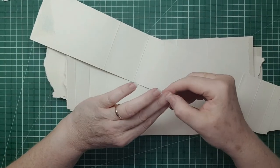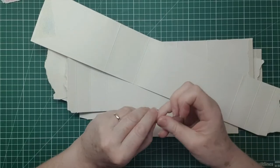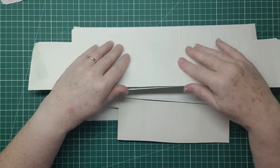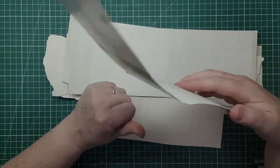Hi everyone, it's Sue here from Scrappy Doo Sue. Hope everyone's doing okay. I'm managing to get some nice crafting done. Today I'm going to make some pocket tags out of trash.